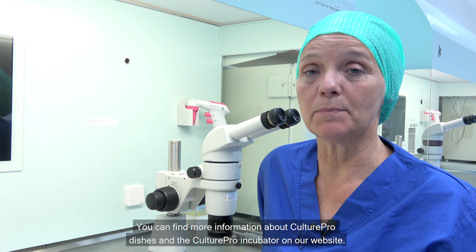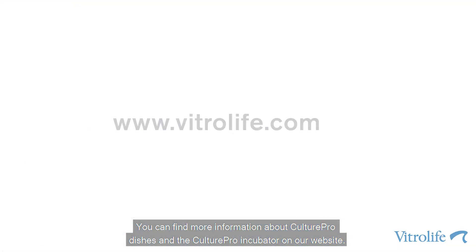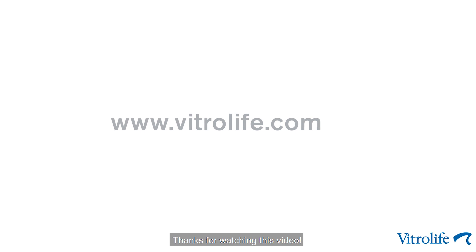You can find more information about the Cultipro dishes and the Cultipro incubator on our website. Thank you for watching this video.